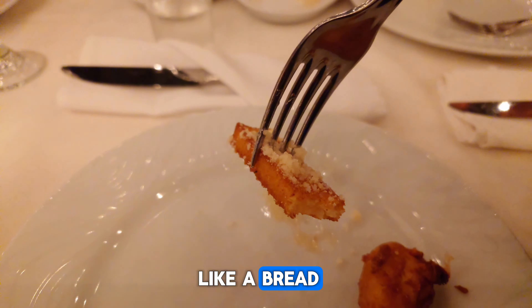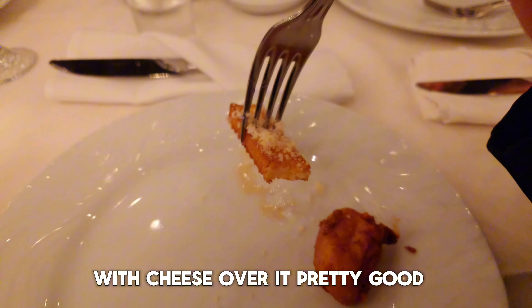What is this? Potato salad. It's like a bread. Cheese over it. Pretty good.